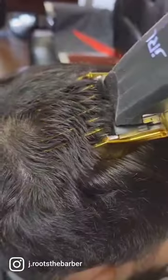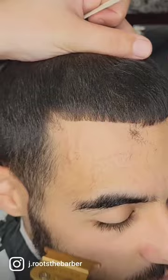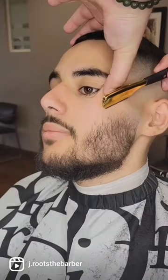As you see, my client has a thin corner, so we have to get around that. We cut it with a seven and a half, use a thinning comb to thin out his hairline, and then when we line it up it'll be nice and sharp. We give him a fade, we do his beard, and his fringe looks super dark.